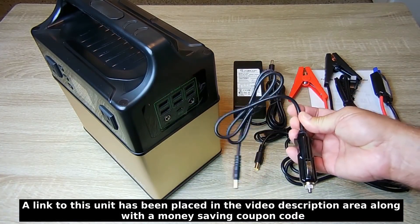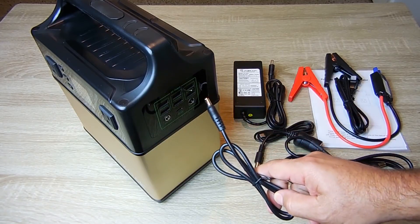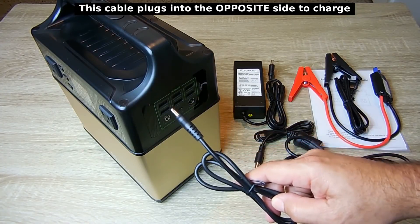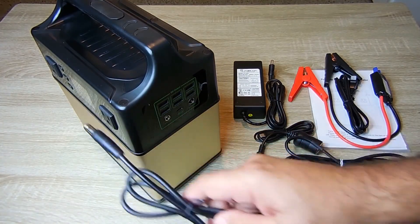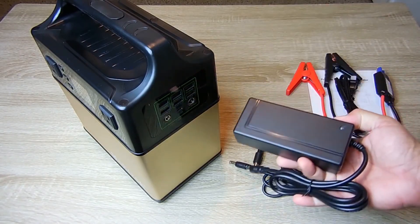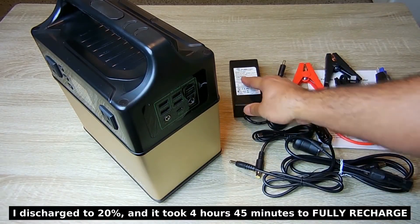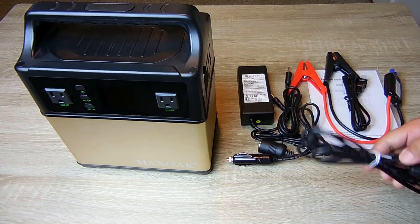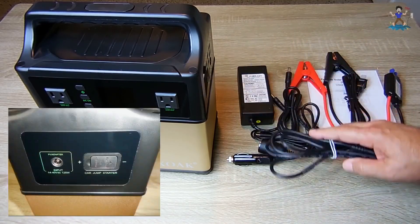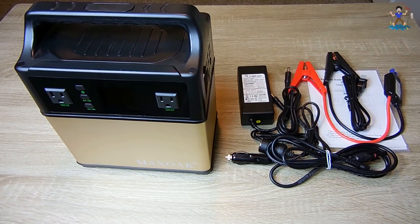This power unit can be charged three ways. You can connect it up to your vehicle's cigarette lighter or accessory socket, though because your vehicle voltage is not high enough — even with the alternator running — you'll only be able to charge this about three-quarters of the way up, as shown on the front state-of-charge indicator. You can also charge it using a switch-mode power supply that's included, and the unit will fully charge within seven hours. The last way is using a solar panel with the included photovoltaic cable.